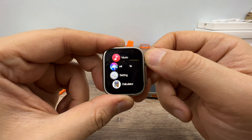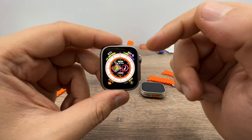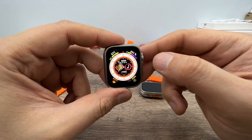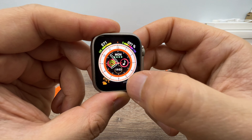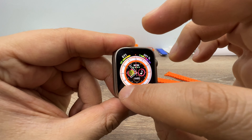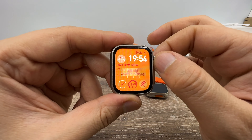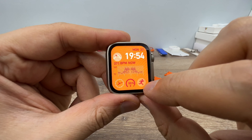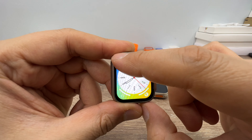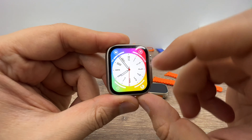Voice assistant means Siri. I'm recording through the phone now, so I'm not going to activate it. But if you click any empty place on the screen, Siri activates — that's nice. Let's see which icons work: some don't work, but sport mode works, data works, heart rate works. It depends on the watch face you're using. On this watch face, all icons are working. That's nice.